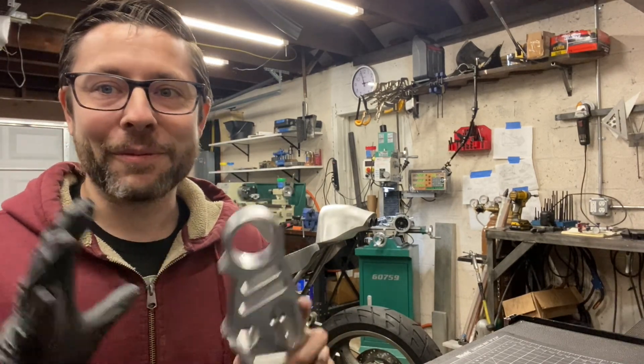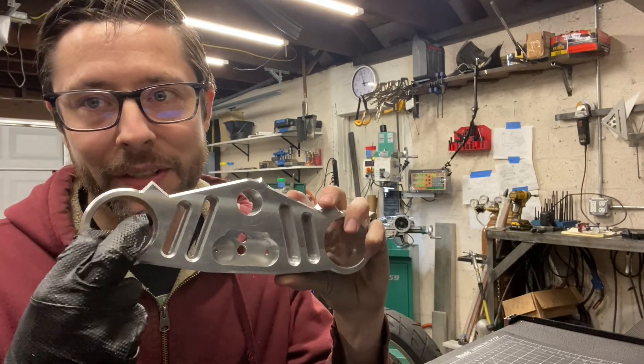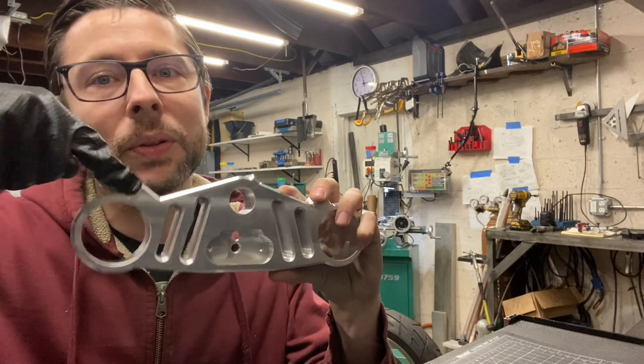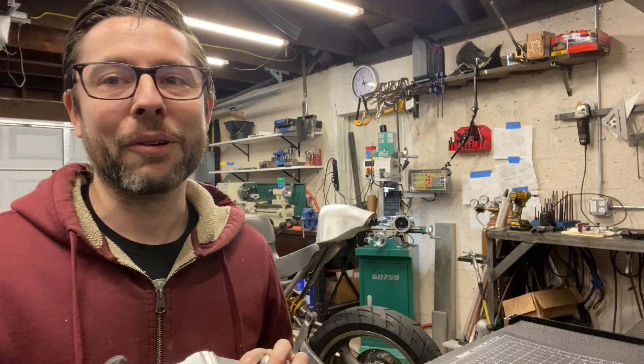Part four is going to be really interesting. In part four, we're going to fixture this on the mill in a way that allows me to cut these slots and machine these bolt holes to turn our clamp into a clamp. That's coming up next on part four. Thanks for watching — I'll catch you next time.